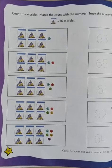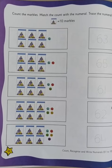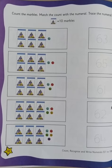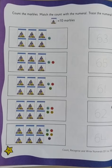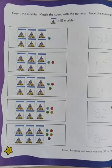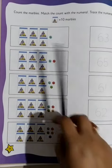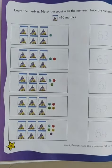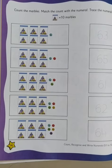In a little think of mathematics, we'll be opening our book to page 36 and 37 and we'll be doing the activity for numbers 61 to 70. I'm sure all of you are ready for it, so let's begin. Let's read what is written: Count the numeral. Match the count with the numeral. Trace the numeral. Can you see an example given?